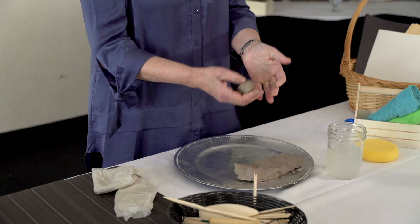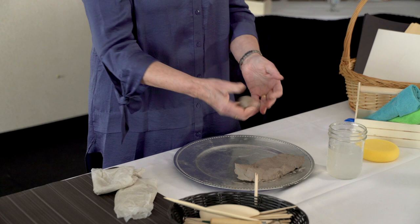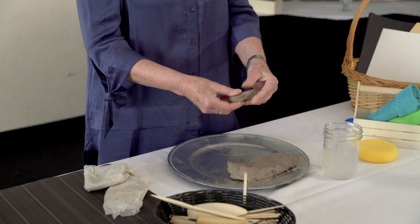It behaves completely differently than plasticine, marbling clay, and things like play-doh, which doesn't stick to itself, so it's not very satisfying when trying to make something. With clay you'll see that it holds its shape quite nicely. Whatever you do with it — you pinch it — often children will begin by just pinching and squeezing and stretching, finding out how much it will stretch before it breaks.